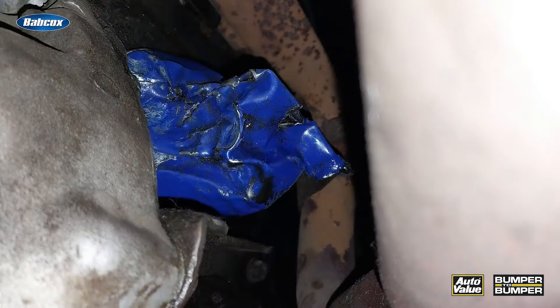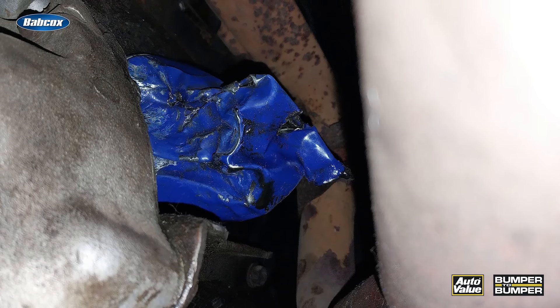If you change oil, chances are this is going to happen to you. It's a stuck filter — in other words, you cannot rotate the filter to remove it from the vehicle.